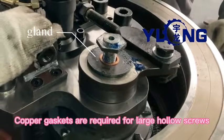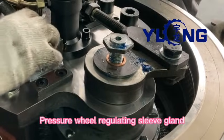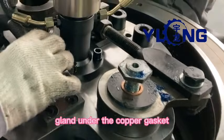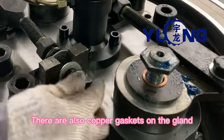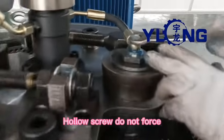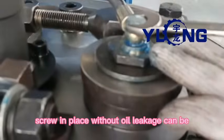Copper gaskets are required for large hollow screws. Pressure wheel regulating sleeve gland: place copper gasket under the gland, and there are also copper gaskets on top of the gland. For the hollow screw, do not force it — screw in place without oil, making sure that there is no leakage.